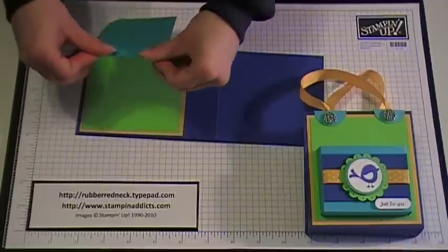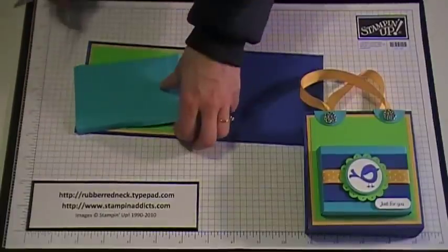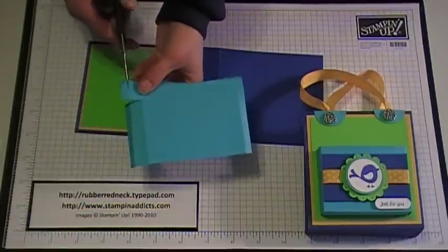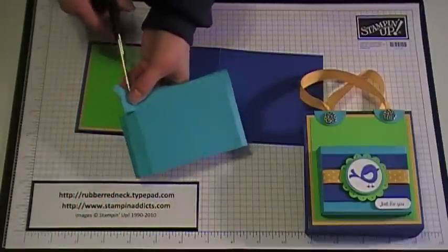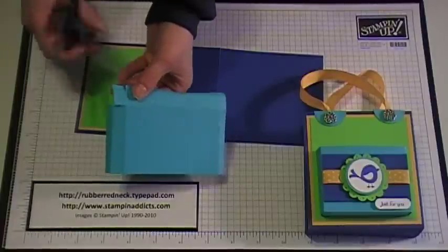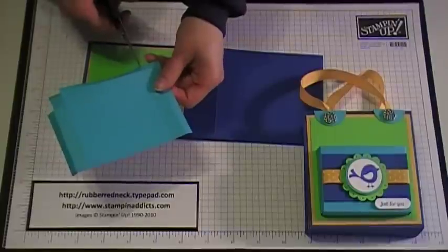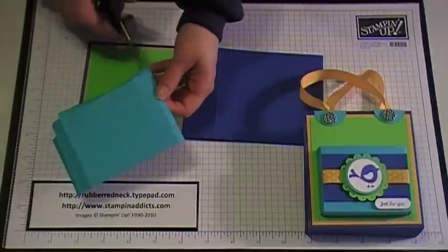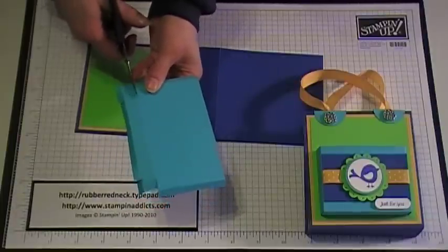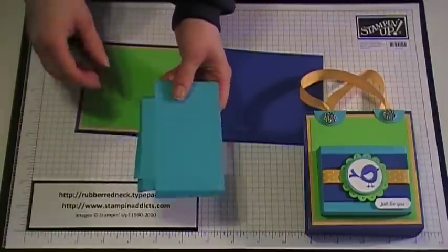Remember, you want to do three of these, and I did all three in Tempting Turquoise. Then I took my scissors and cut into that second scored line and cut this little piece off, because you don't need that. Down here on the quarter inch scored tab, I just cut up to the three quarter inch tab. You're going to do that on both sides. So you've created a little tab on the bottom and a tab on the side.